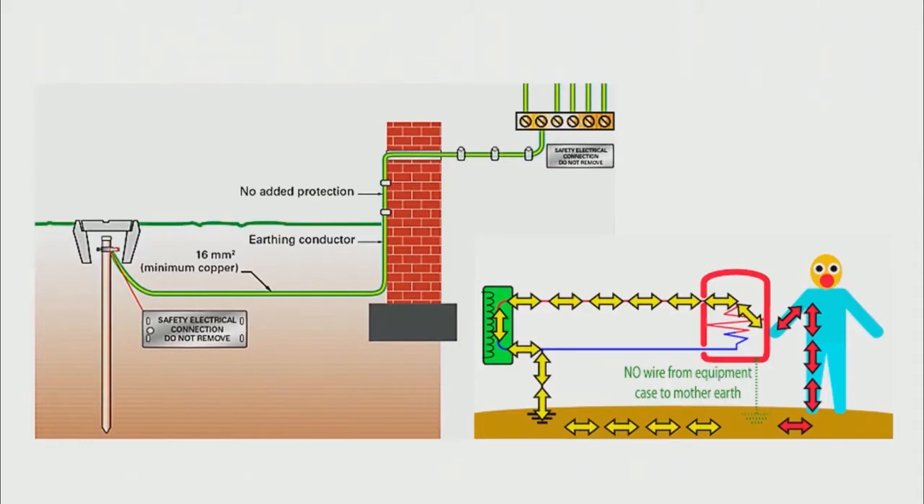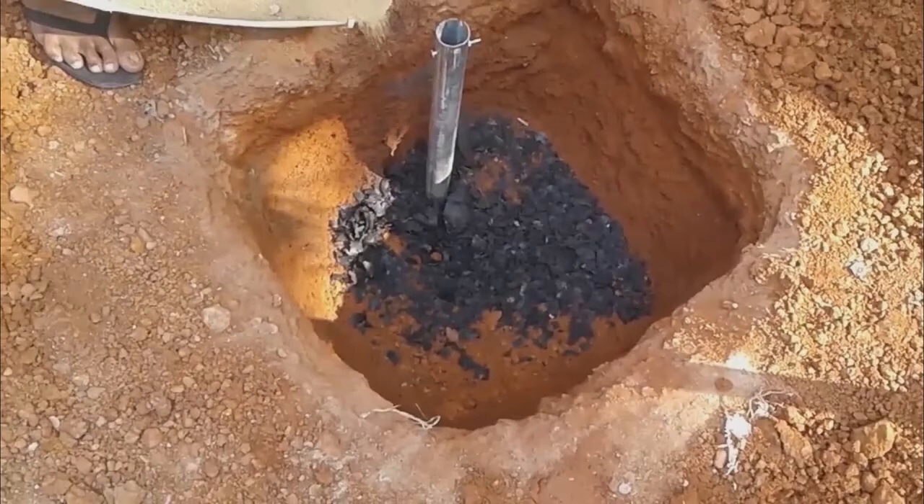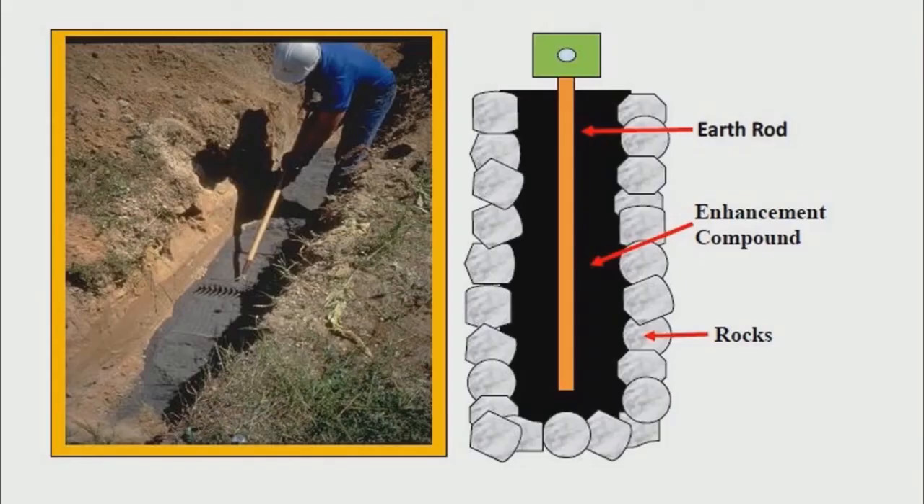Usually for earthing in our houses a rod is stuck in the ground and a wire is connected to that. This is a simple method. Another form of good earthing is by digging a hole in the ground and inserting a water pipe, connecting a wire to it, and then placing coal or salt around before covering it up.